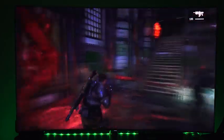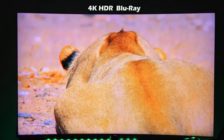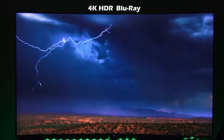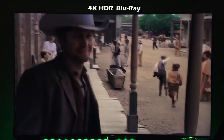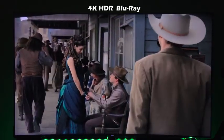Every game I played handled 4K 60 frames per second very well. It also has a 4K Blu-ray drive, which means watching things like Planet Earth looks sharp and vibrant — the colors and lightning look beautiful. Even watching a movie like Westworld in 4K Blu-ray, the colors and vibrancy of the scene come out really well with the Xbox One X.